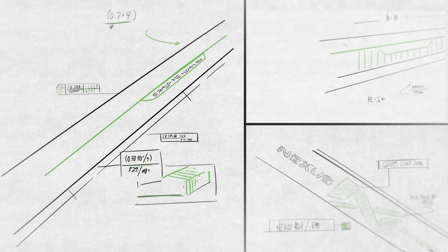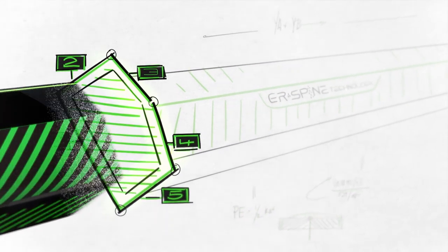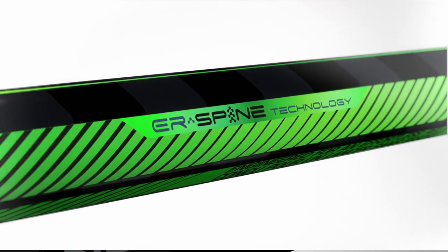It also had to be easy to load with an effortless release, so we developed ER Spine Tech, a unique five-sided shaft.